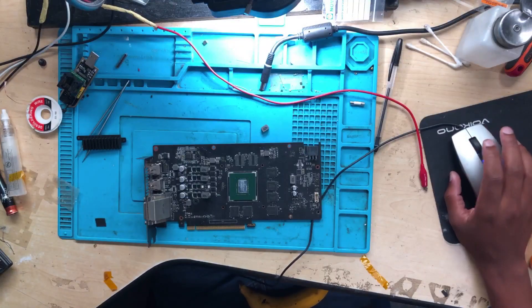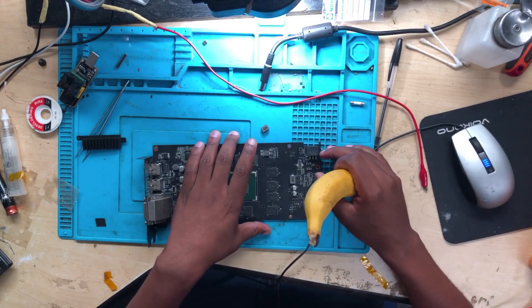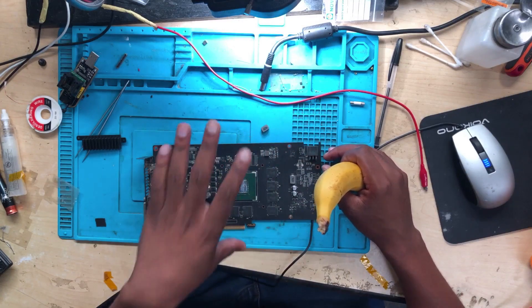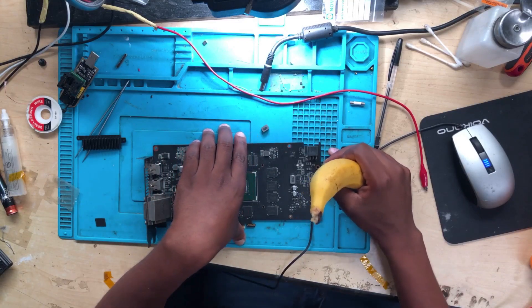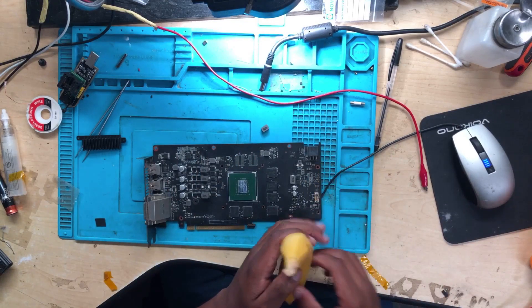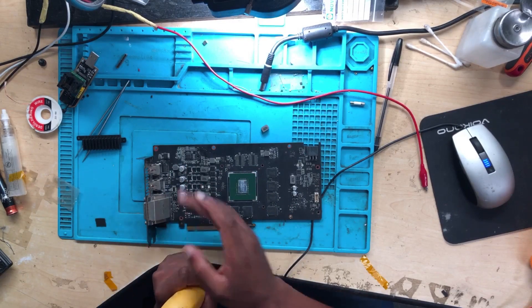Hello guys, namaste. I have a graphics card here — I was about to repair this GPU. There's a short, right here on the VRM.